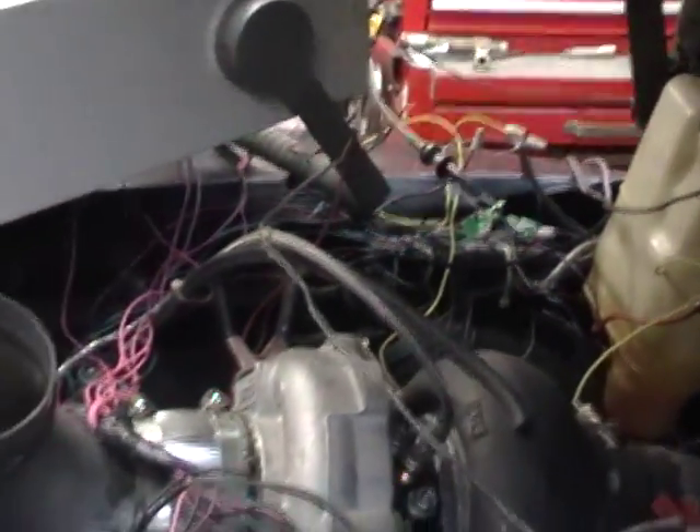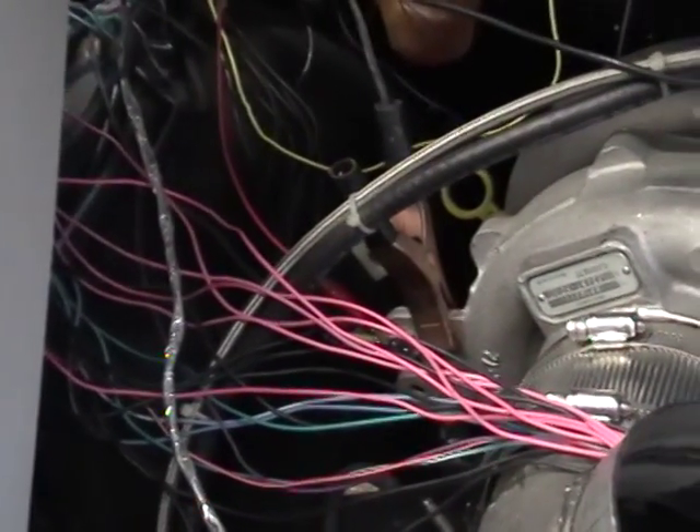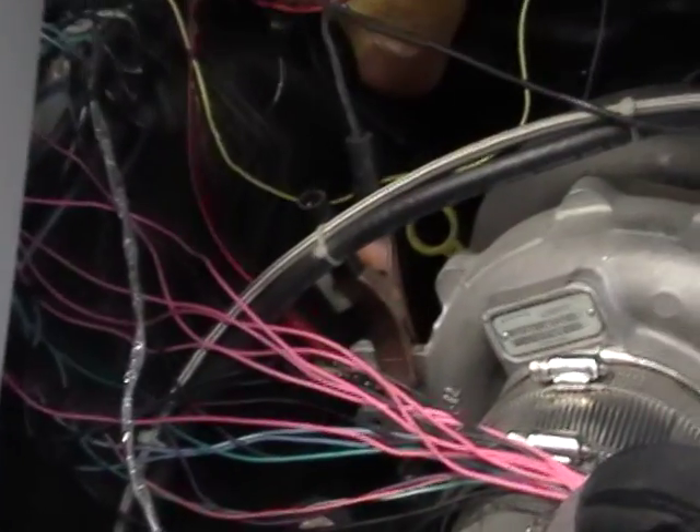We're going to start the motor up here in a few seconds. We have the coil-on-plug coils installed — four in the front and the others are in the back, it's a little dark. We have the feed wires coming in: the pink wires are the plus 12 volts, the black ones are ground, and the individual colored ones are the trigger wires.